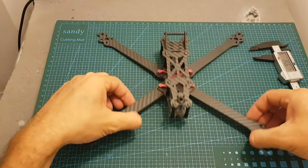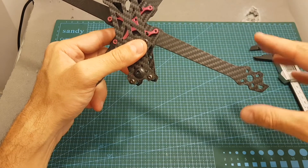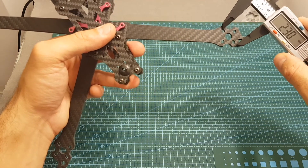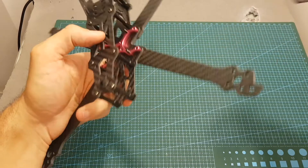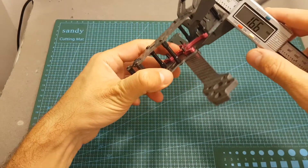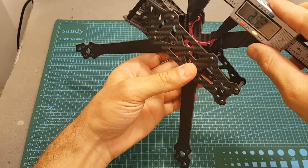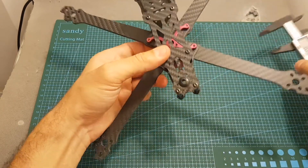In terms of motor options, this frame is compatible with 22xx up to 24xx motors. I'm going to use it with 2307 motors and the distance between the mounting holes is between about 16.6 millimeters up to about 20 millimeters. The maximum height for the stack is about 24.7 millimeters and the distance between the screws for mounting the stack is the standard 30.5 by 30.5 millimeters.